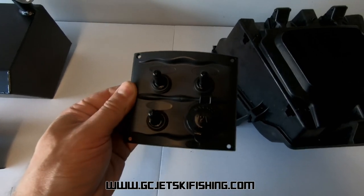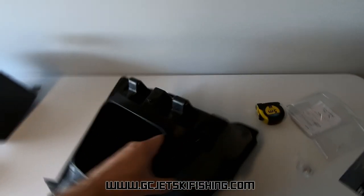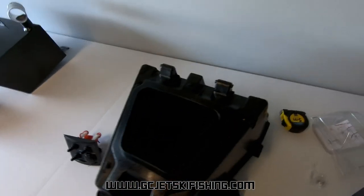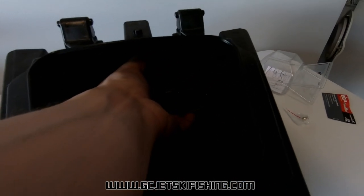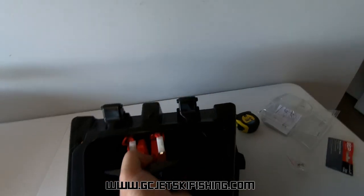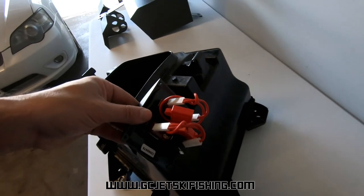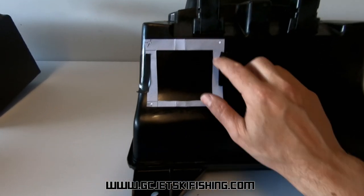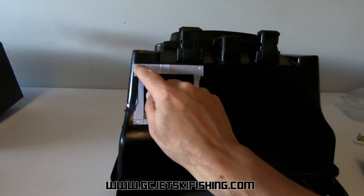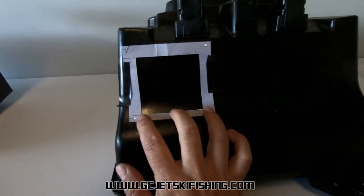The first job I'm going to look at is installing the waterproof switch panel. The customer wants it in the back of the glove box, so I've actually removed the glove box just to give me good access to the back, making things a lot easier. It's going to go against the back wall — I just need to double check the measurements of the steering adjustment and then I'll start cutting some holes.